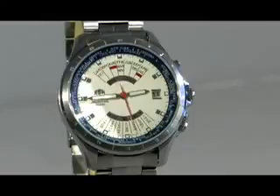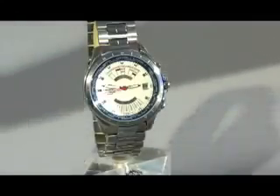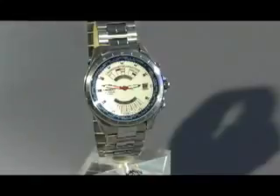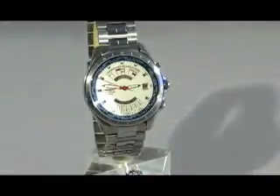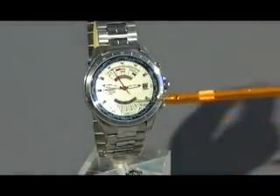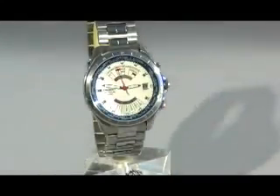The case is a 50 meter case, and the reason why the multi-year calendars are so special is because they are a unique movement to Orient Watch. No other mechanical watch shows a full month calendar like this watch.